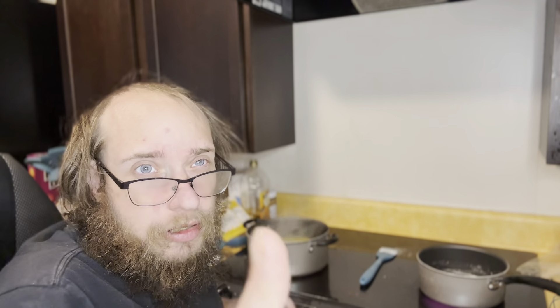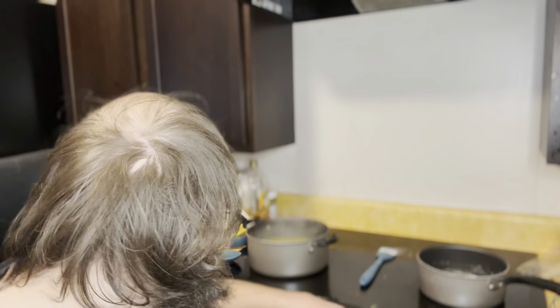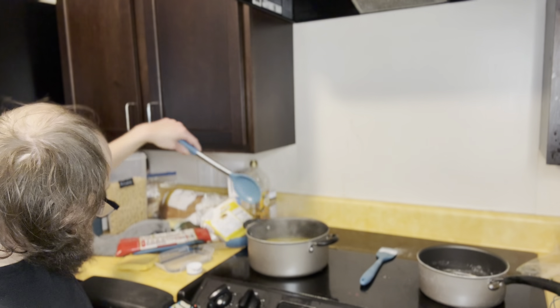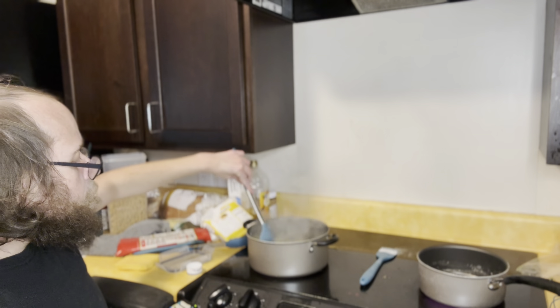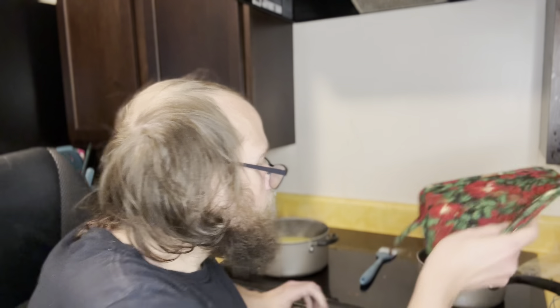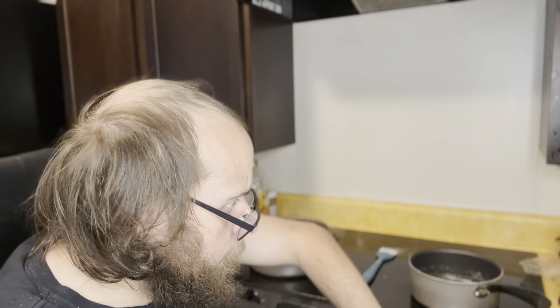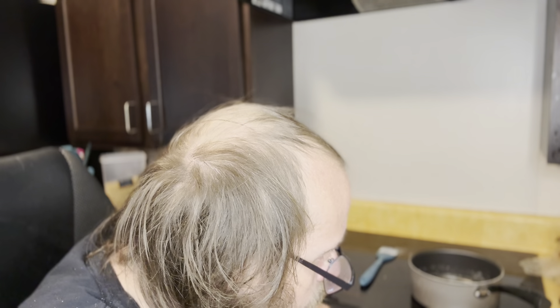Alright guys, so the timer just went off letting me know my chicken is done. Just a warning — smoke detectors may go off again, so be prepared. We do have our macaroni over here boiling away. In substitute of salt, I use butter to make sure everything is good to go.